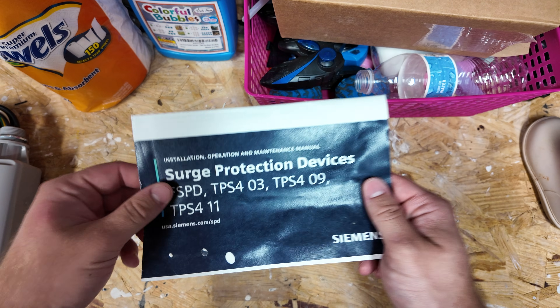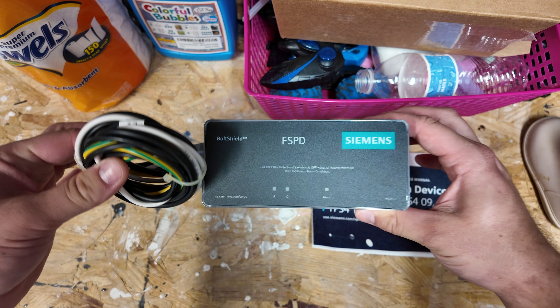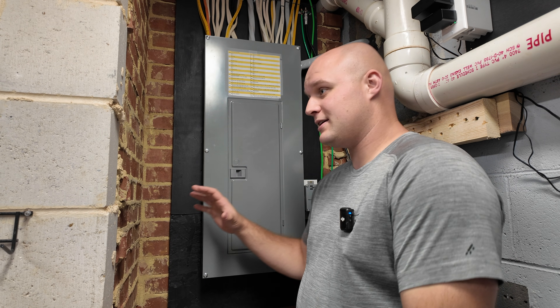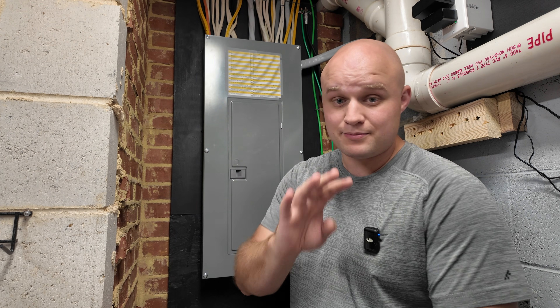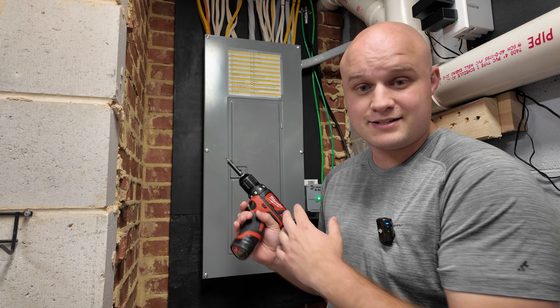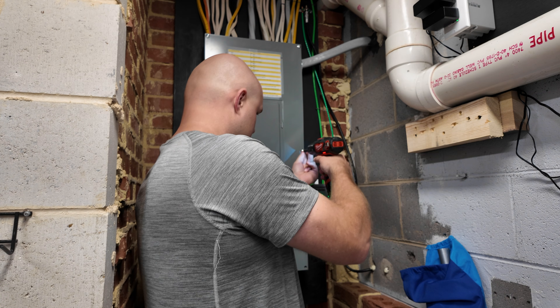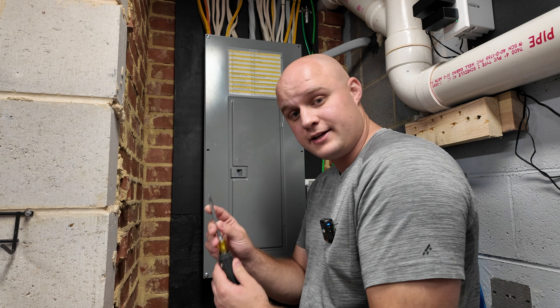This is the box the unit comes in. You'll get an instruction manual and the product itself with the wires wrapped up. My electrical panel is not in the best place, so I apologize that the camera angles won't be the best, but I'll do my best. The first step is to take your panel cover off to access the wires inside — normally all that takes is a square tip screwdriver.